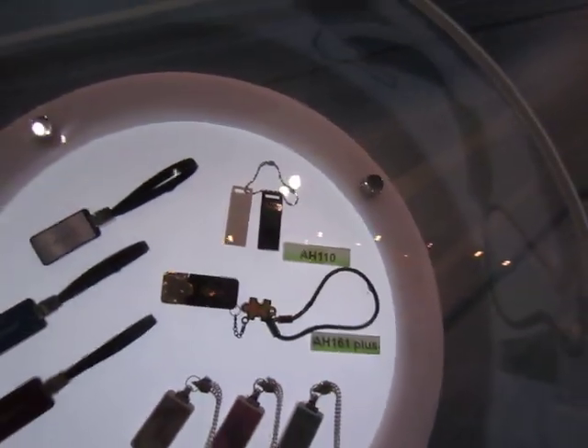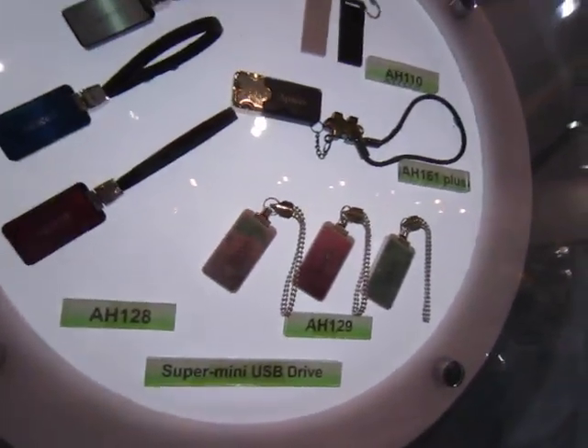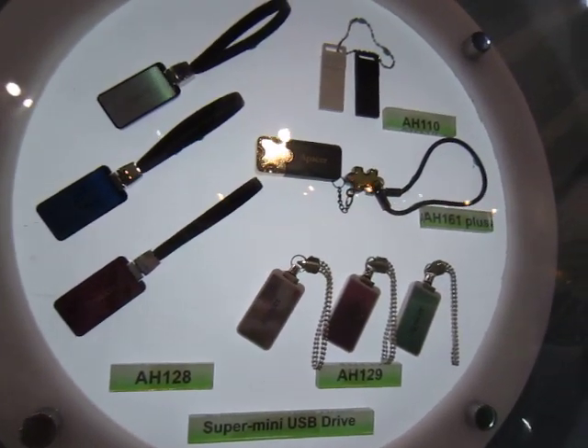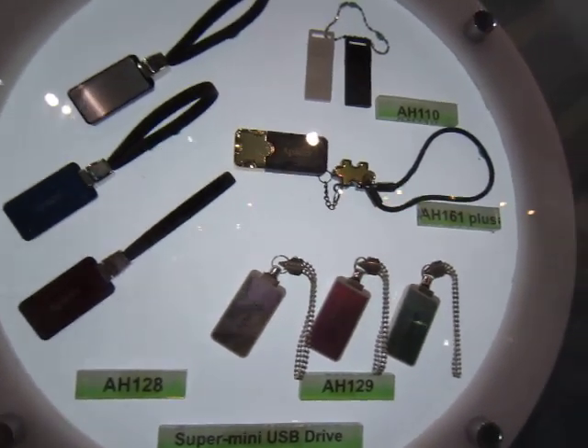Moving on, we can see that Pacer has some stylish USB products here — very nice looking mini USB drives for men and for women.